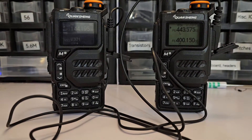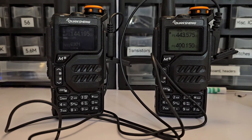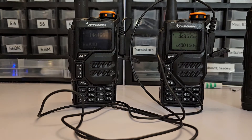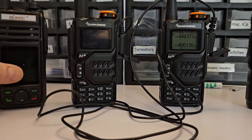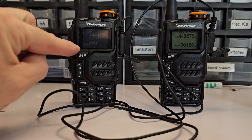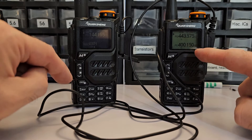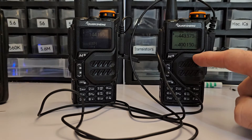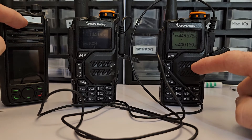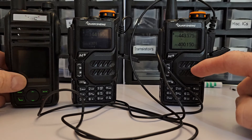If you're familiar with crossband repeat, basically you can transmit from one frequency to another. This radio is going to be my transmitter and that one is going to be my receiver. I'll transmit to the two meter radio and it will repeat that signal at 70 centimeters, picked up by the third radio. By the way, the VGC radio that requires the app is absolute junk — don't do it.